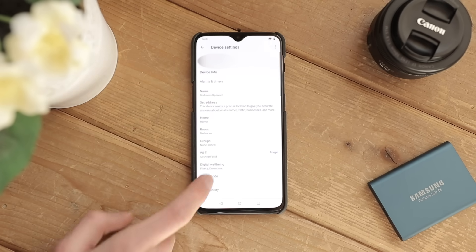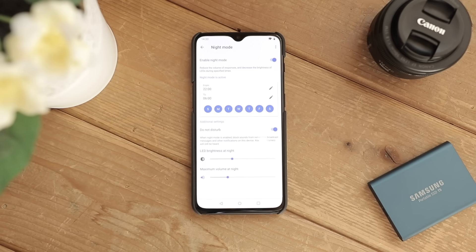Tap Settings, and then scroll down to Night Mode. Here, you can adjust the schedule and other preferences for Night Mode.